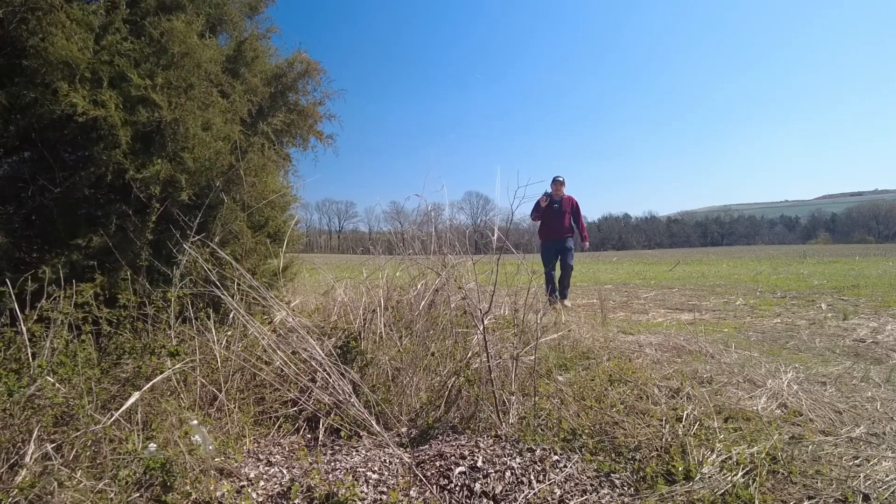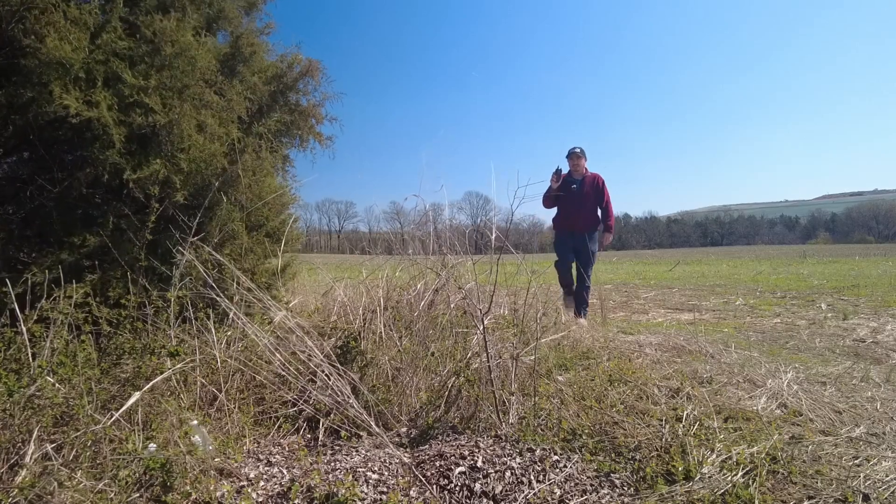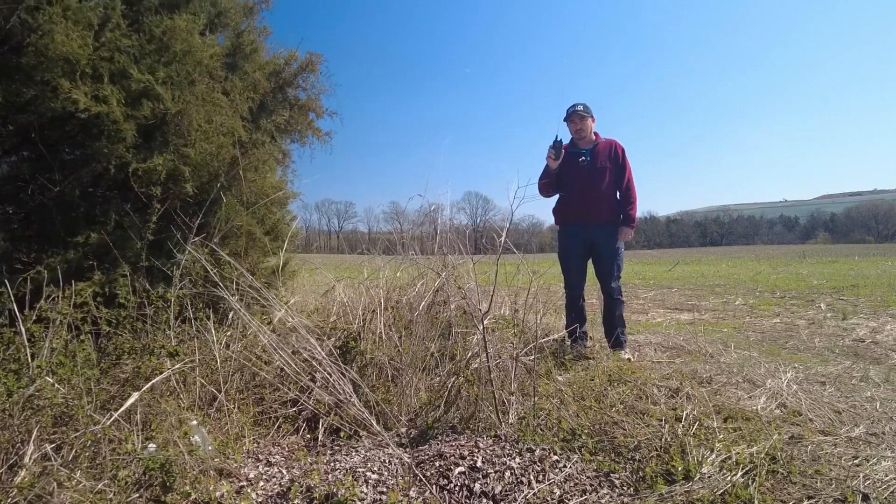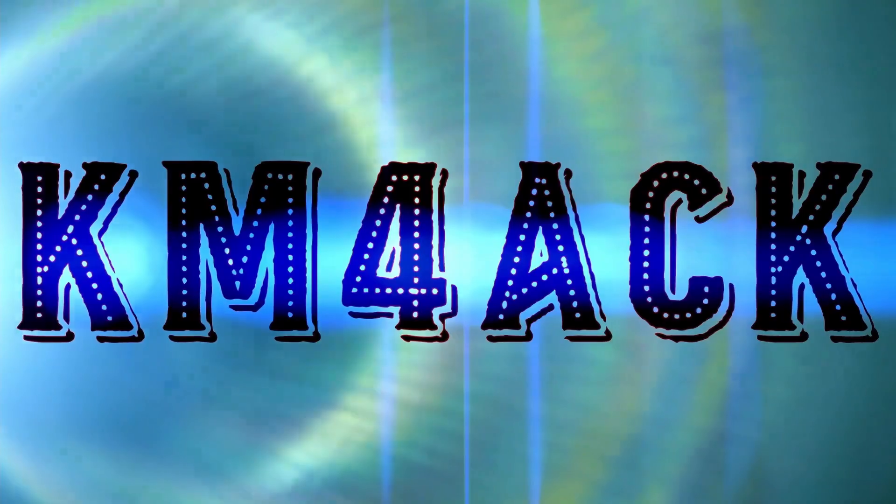Did you guys know that the D75 will function as a quasi-handheld GPS receiver? Let me show you. Stick around, and we'll get right to it.